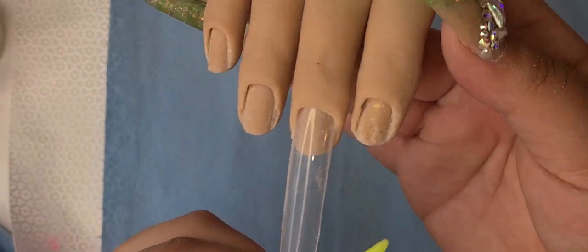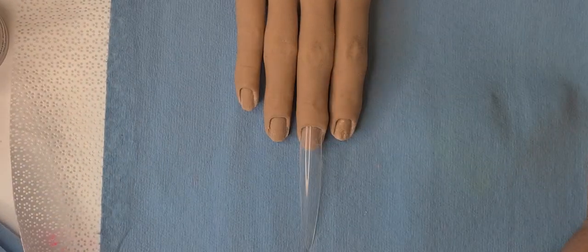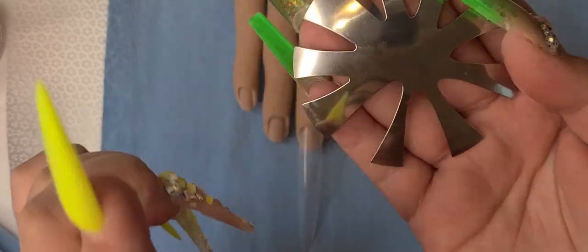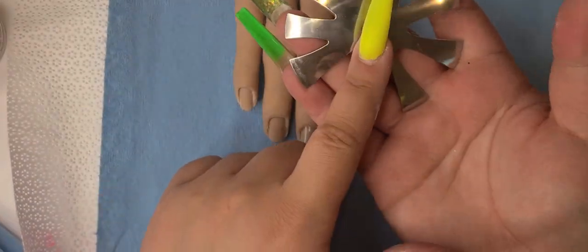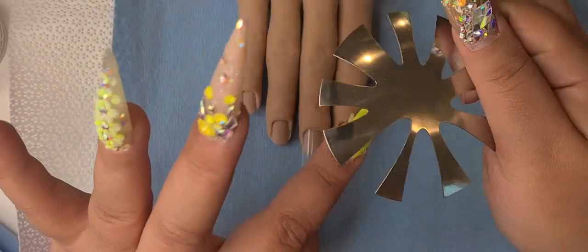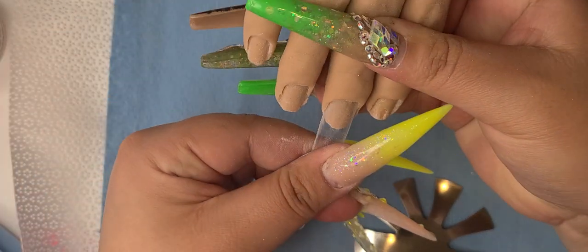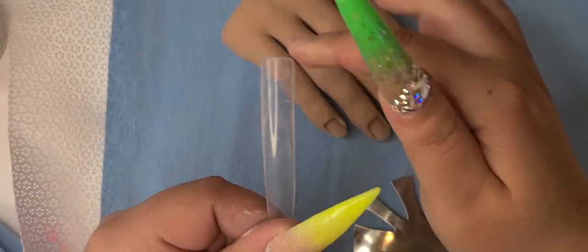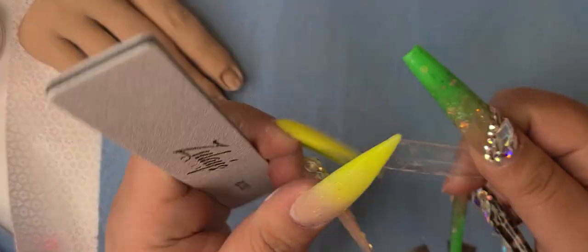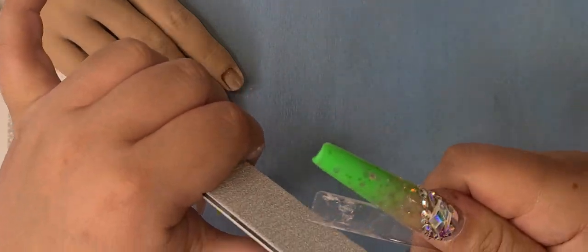Hello everyone! Today I'm going to be making a French nail using this new tool that just came in today. For those of you who struggle doing Frenchies, this is a great alternative. I struggle to do my opposite hand, so I'm really looking forward to this. And even if you already know how to do it, make your life easier — those French tips are not easy at all. Well, at least not for me.